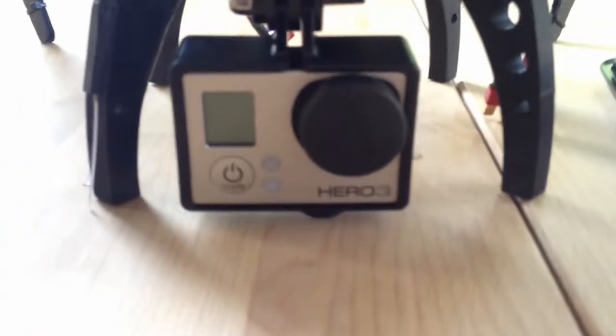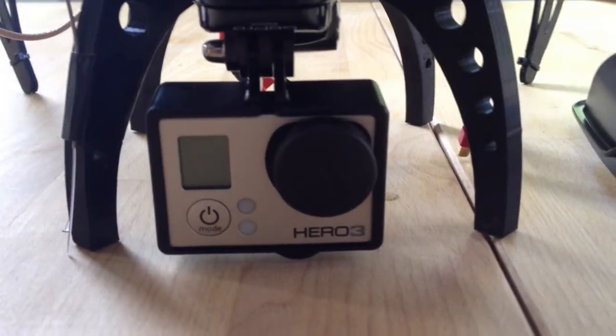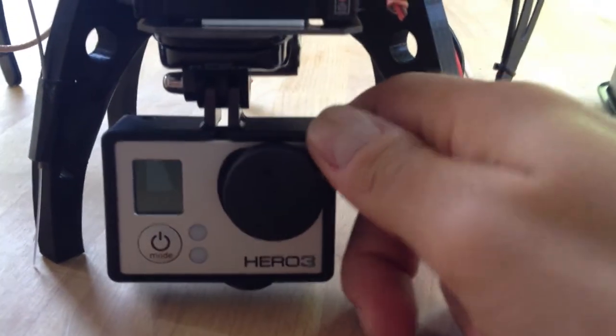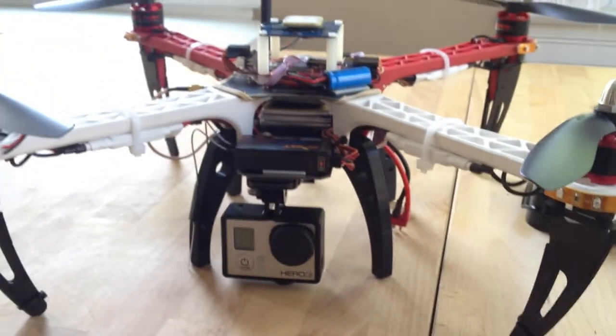I've also attached a GoPro Hero — this is a Silver, I believe — to the bottom of the quad, just using the standard GoPro mount on the bottom plate. This allows me to change the angle for first-person view flights.